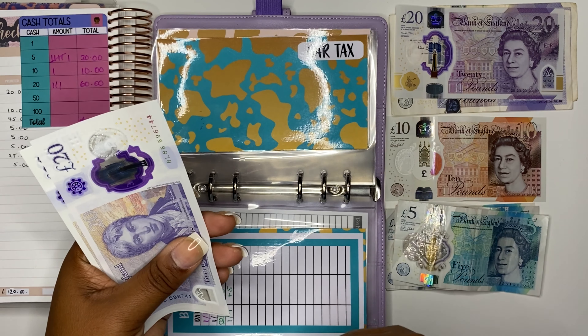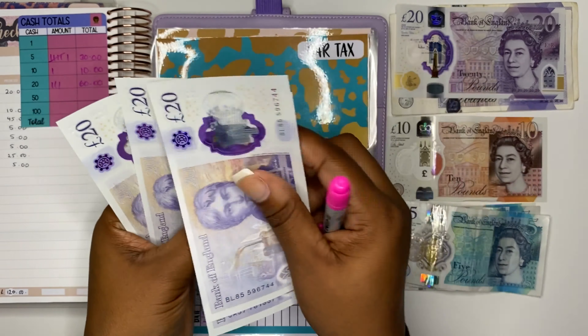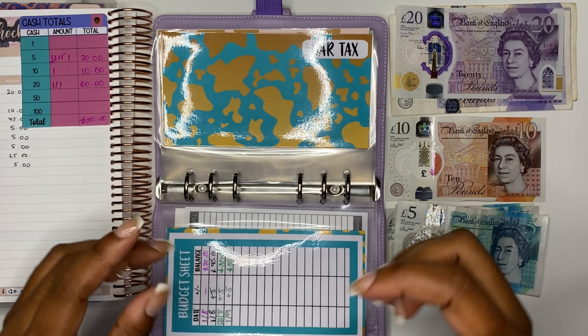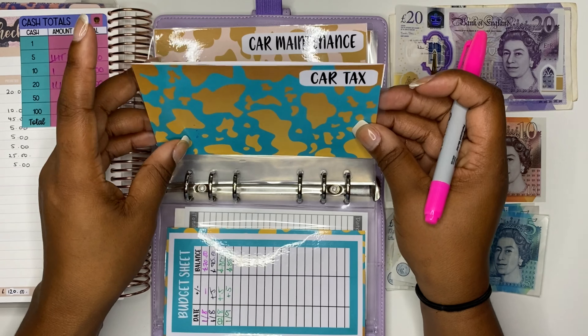I'm not sure what to do with the allotment money — I think I'll just leave it in the envelope until maybe next year, but let me know what you think. I counted it and we actually have £85 in there — more than I thought it was £80. Do you think I should save it or merge it into another envelope? Let me know in the comments.